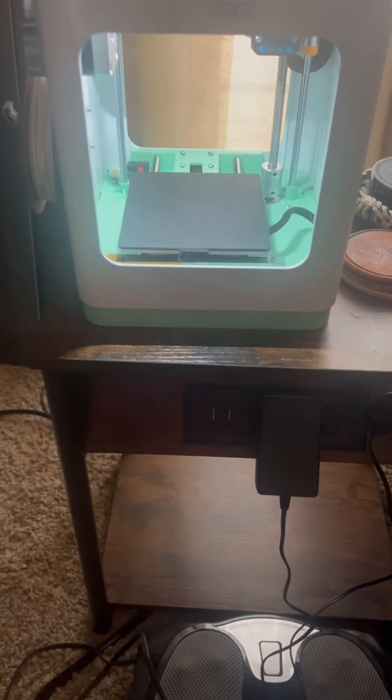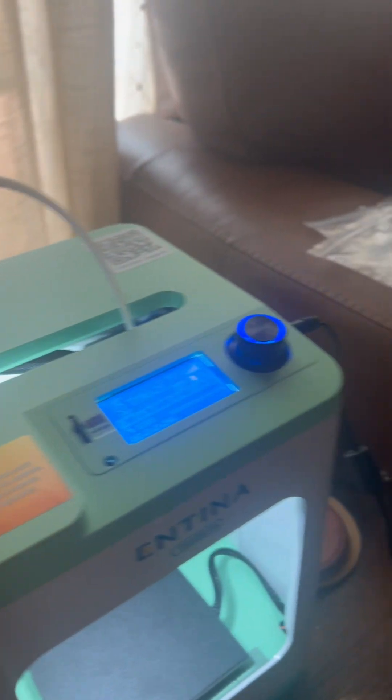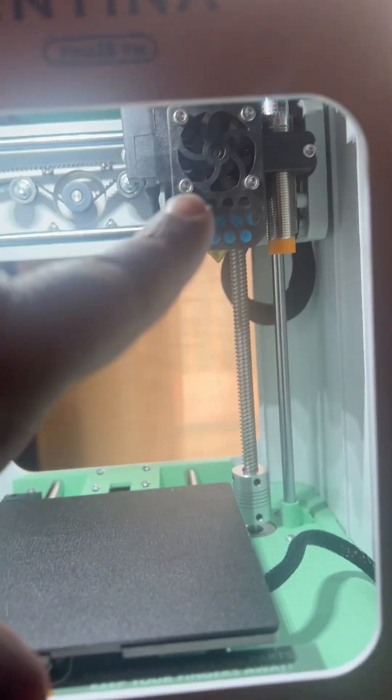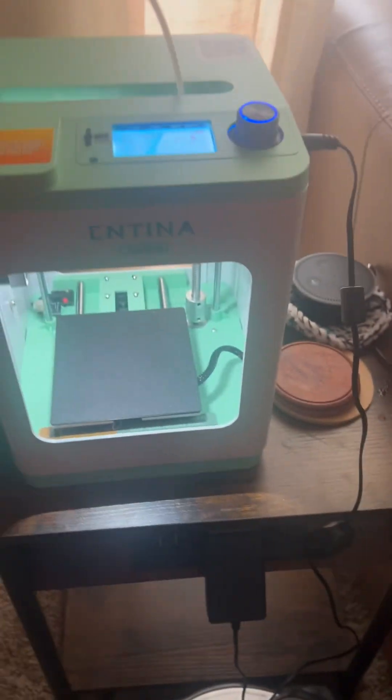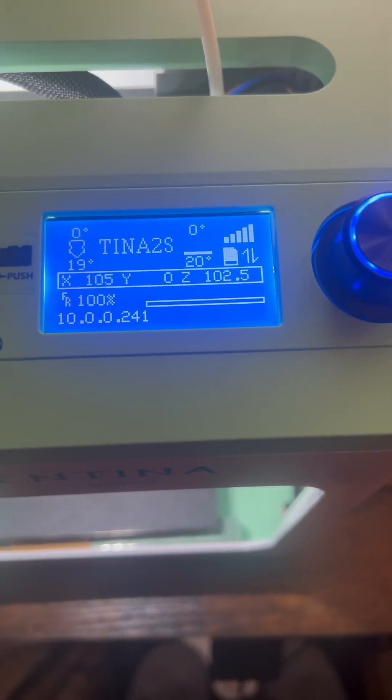It has to warm up to like 270 degrees. There goes the light — you heard the clicking. So the filament goes on underneath, and then you thread it through here. Very, very easy. You thread it through right there till it stops, till you can't thread it anymore. And then you turn it on. Right now it's saying it's warming up.